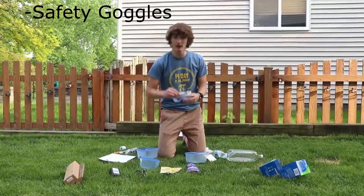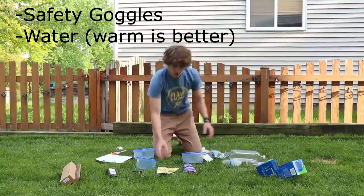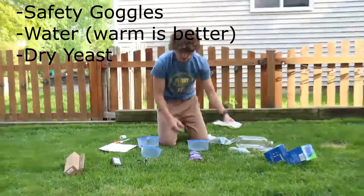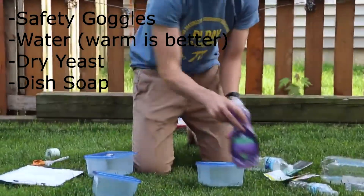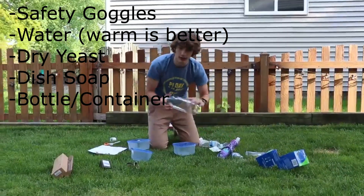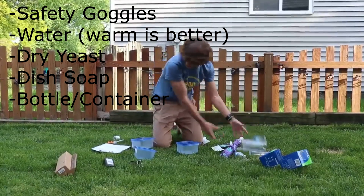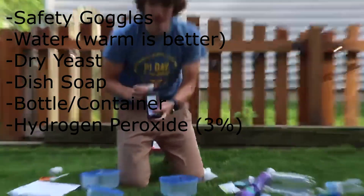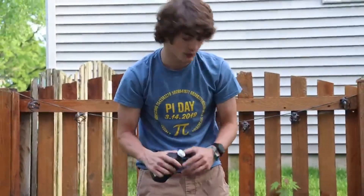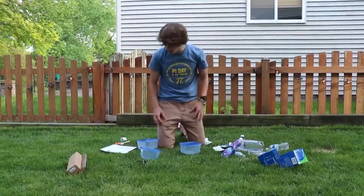We are going to need safety goggles, some water, some dry yeast — you can get these in packages at the store — some dish soap that makes the most bubbles, not like hand soap, a bottle — a 2-liter bottle if you want — some hydrogen peroxide, 3% is the safest. For more violent reactions, you can use higher percentages, less diluted ones.